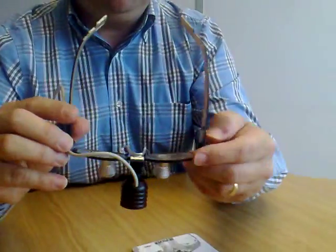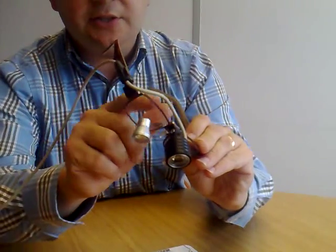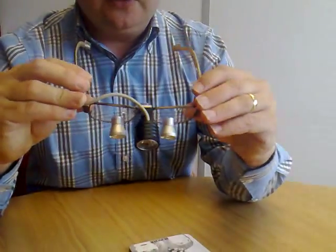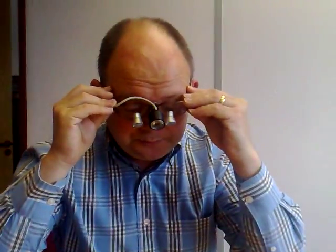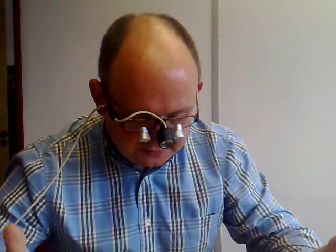What we're talking about here is you can see that this is the loop thing on the front. This is attached to the lens that you can see here. And what that enables the user to do is, obviously when they wear them like so, they can look through and see things closer up, whilst having their hands free.